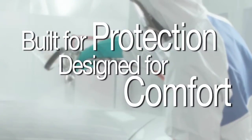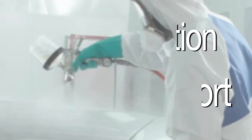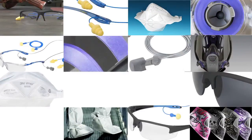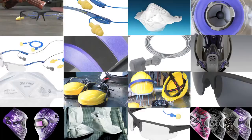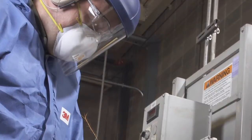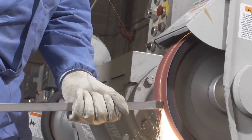Built for protection. Designed for comfort. 3M Protective Coveralls help keep workers safe and moving freely. As a worldwide leader in occupational safety, 3M offers a full line of compatible PPE products, making us a total, one-source solution. From coveralls to PPE, when it comes to occupational safety, 3M has you covered.